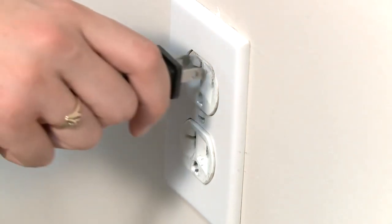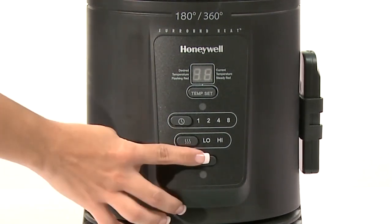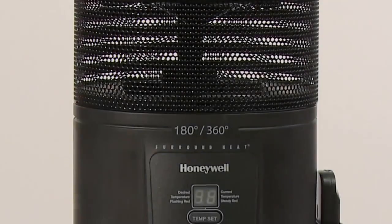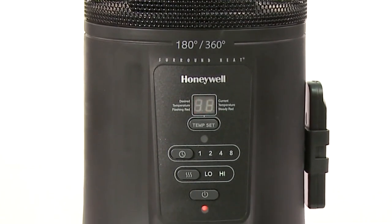First make sure that the heater is plugged in. This heater has two constant heat modes or you can set the thermostat to any preferred comfort setting. Turn the heater on by pressing the power button. This heater will always start in the high constant heat mode, where high will blink in the display three times.